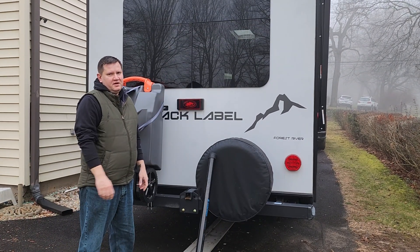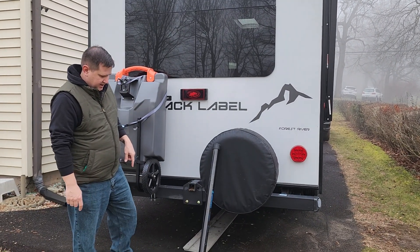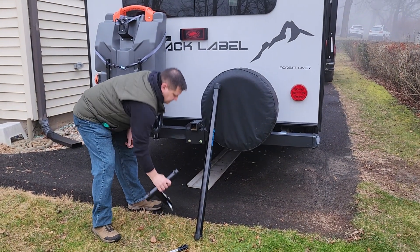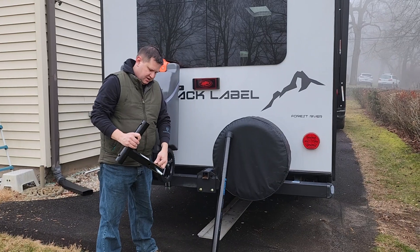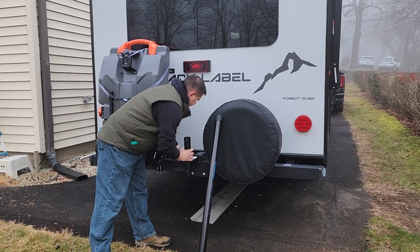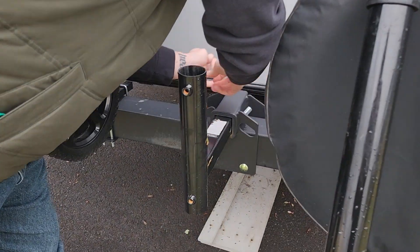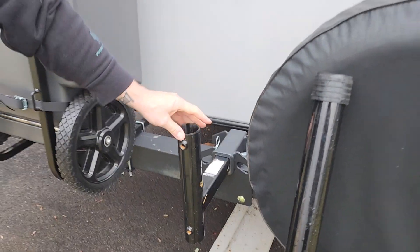This video is going to show how you deploy a Spider Beam antenna in a flagpole mount. The hitch I got off Amazon — I'll link it in the description. You undo it like any other hitch, line it up, and clip it in. Pretty self-explanatory — you can do it either way, up or down.